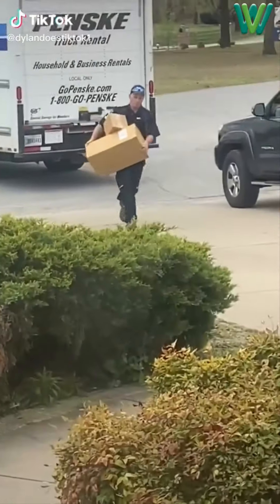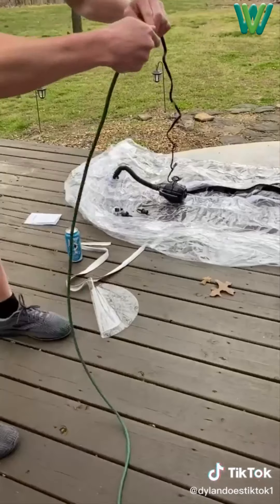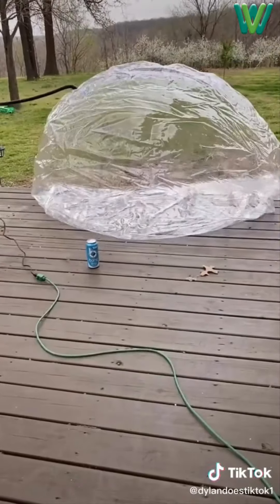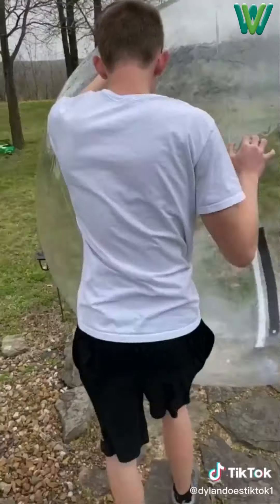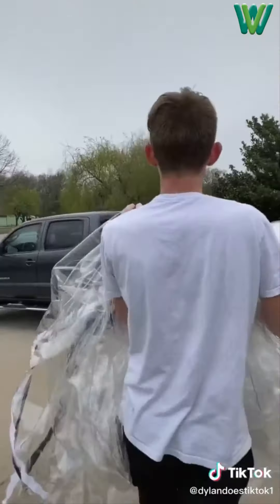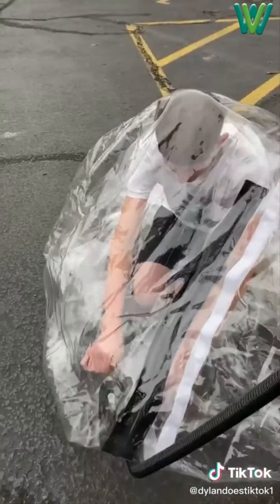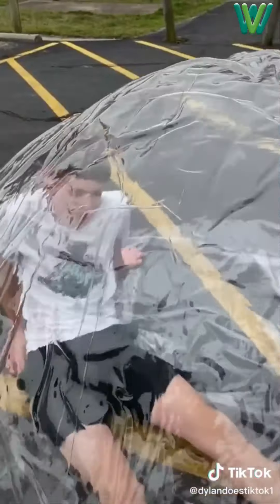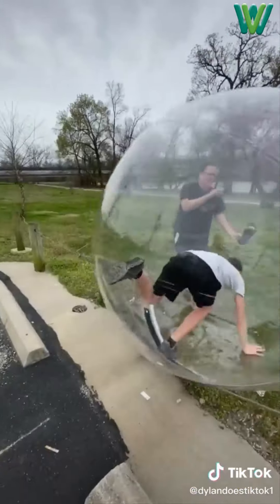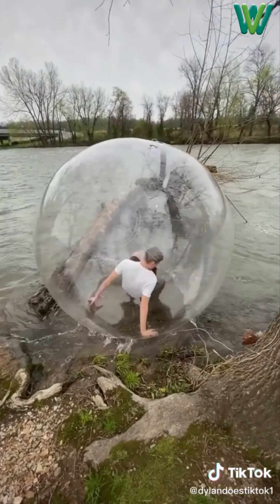So one day I ordered a human-sized hamster ball to run in the creek with. I took it outside, unboxed it and unfolded it. I plugged the air pump in, turned it on, and while it was filling up I pulled all the folds out to make sure it filled up all the way. It was done, and I rolled it out to the grass and unzipped it — and all the air came out. I felt pretty dumb. But then I took it to my brother's truck to take to the creek. I drank a Bang to have energy like a hamster, got in the ball, and my brother started filling it up. It was pretty neat from the inside. Then it was done and I ran towards the creek and got in the water.